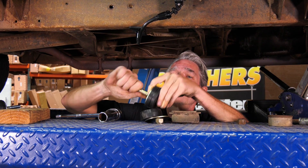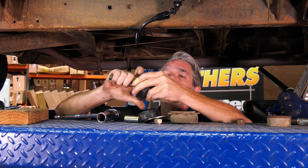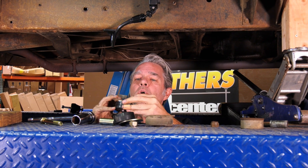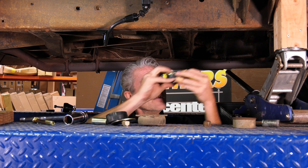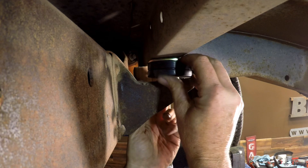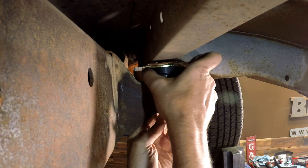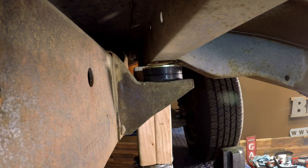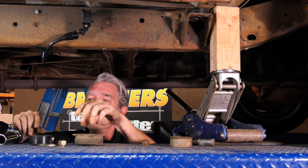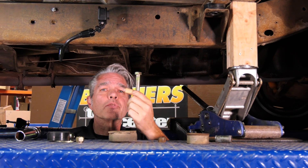I'll go ahead and slide this all back in. I don't have time to clean this one, so I'm just going to put it on there and slide it back in — it's just a nice decent daily driver so we don't have to get too crazy. First I'll slide it in, then I'll put my washers on, and then I'll climb up top and drop my bolt through.